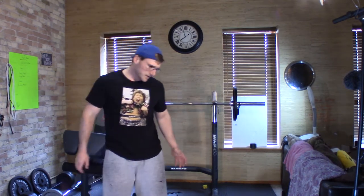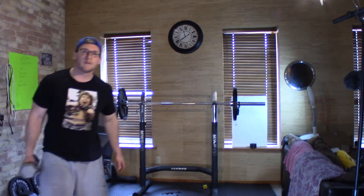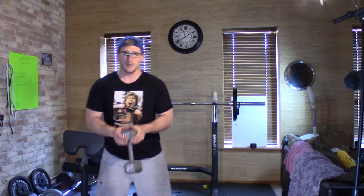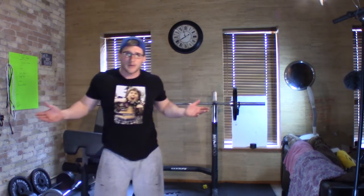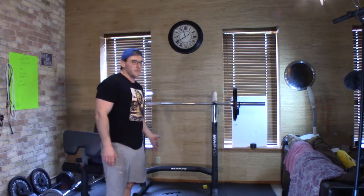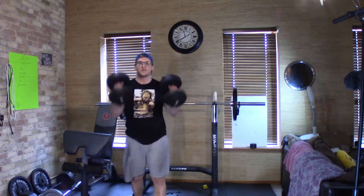I wanted to show one more thing regarding the versatility of the dumbbell. Generally if you get one of these solid 20-pound weights — they also sell these at Walmart for about $15 each — the good thing with a solid weight is you can use it more like a kettlebell for swinging. But I don't think if you're going to spend $15 on one solid weight versus two dumbbells, get the two dumbbells.